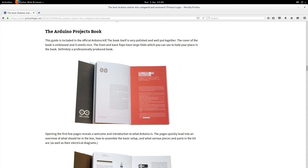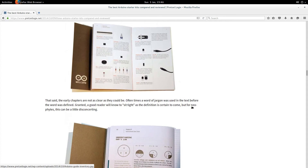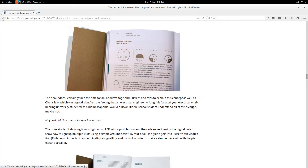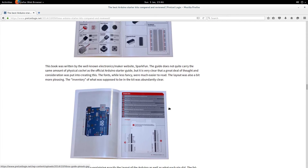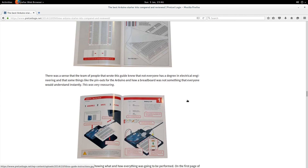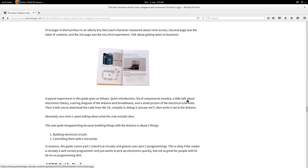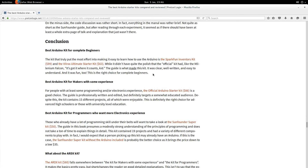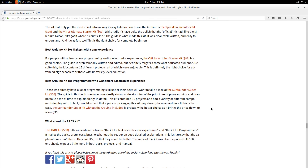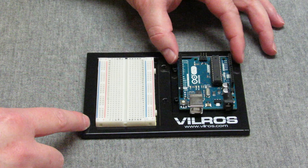The part that convinced me was the comparison of the guides for the different projects. I'm very partial to the original Arduino kit, but from this I gather it's more advanced — which is fine for me, but not for Aiden. I wanted to give him the best possible way to get started with robotics. Don't just decide on price or number of components — look at everything and make the best decision for yourself. Thanks for watching, don't forget to like and subscribe!